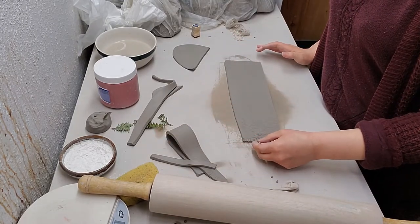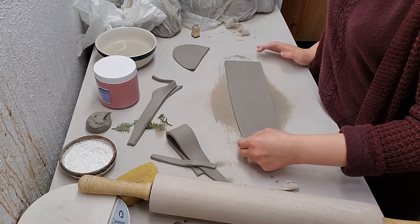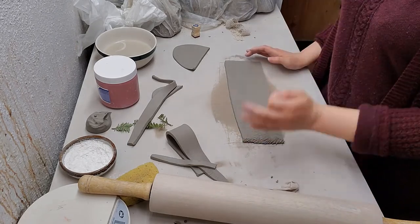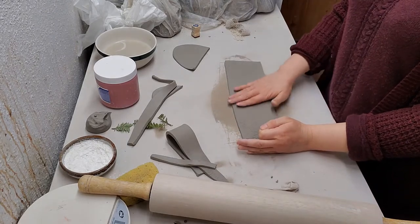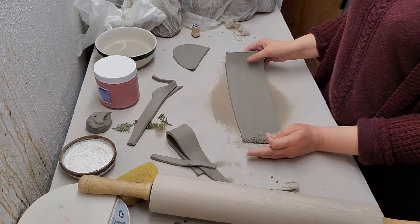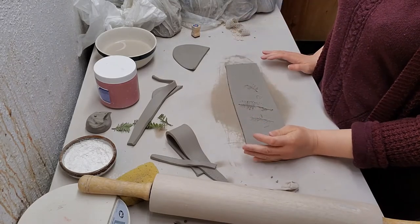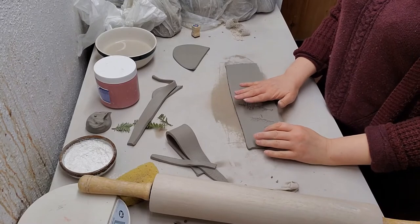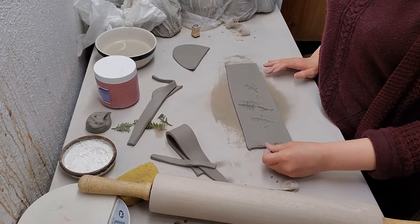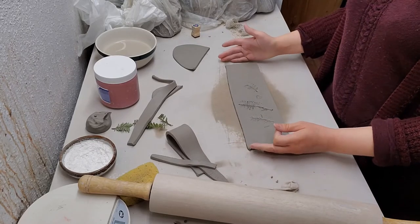Starting on the right-hand side, make a little velcro scratchy spot. This is the inside — it has no stamps. Now flip it over so I'm at the right hand again; the stamps are up now. This is the opposite side, and I'm making the scratches in the same spot so they're complete opposites of each other.